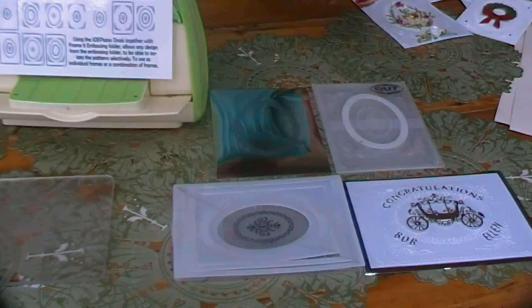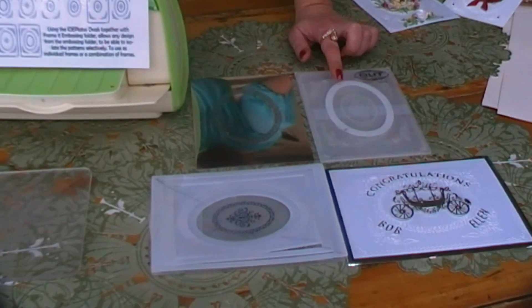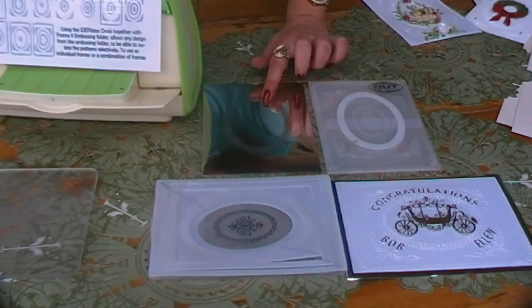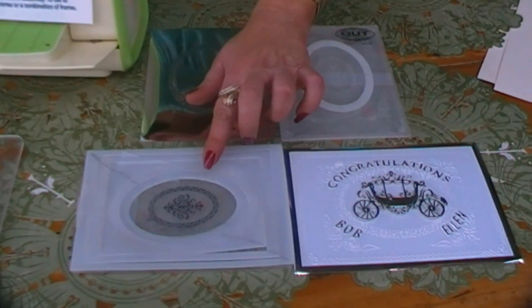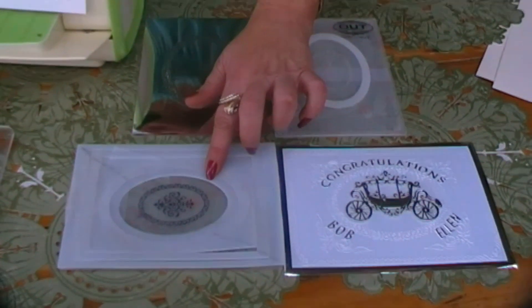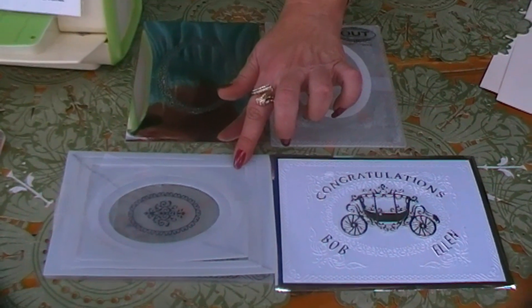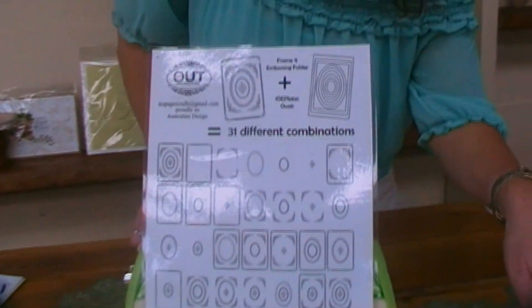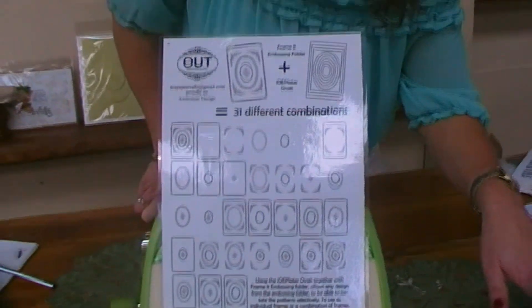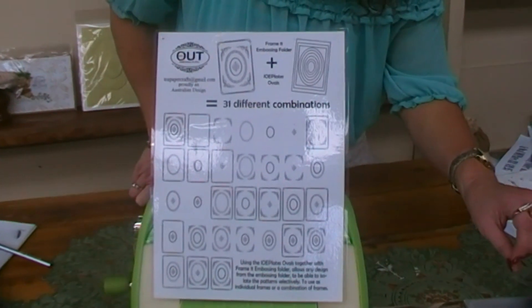Using the Inside Out Plates together with the specially designed embossing folder, you can isolate a single pattern like I've just shown you, or you can choose to do multiple patterns by placing more than one of the plates on top of an embossing folder. This will give you, all up, 31 different designs — 31 different combinations from one embossing folder.